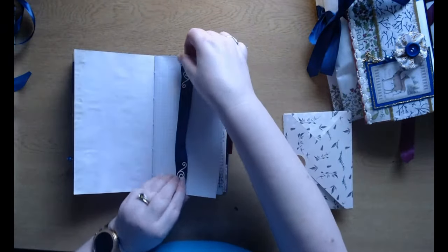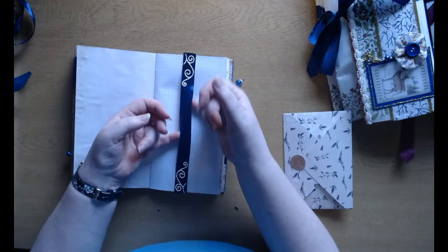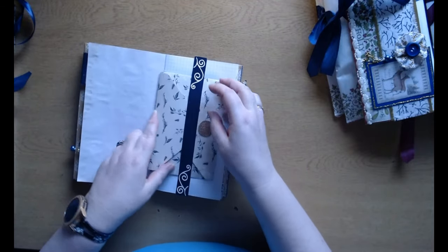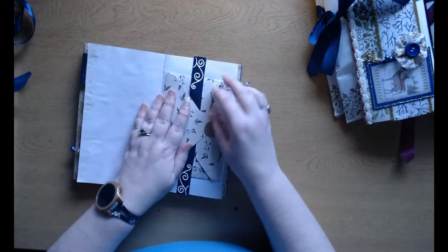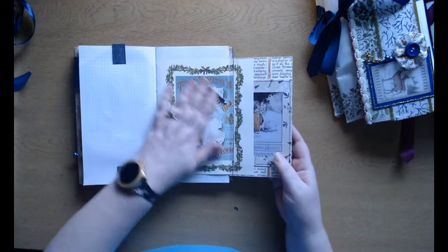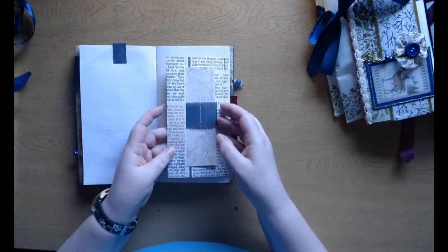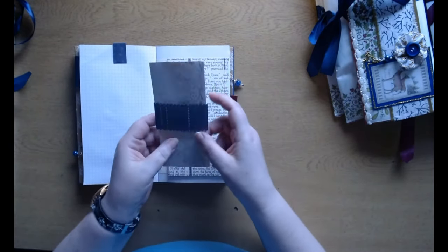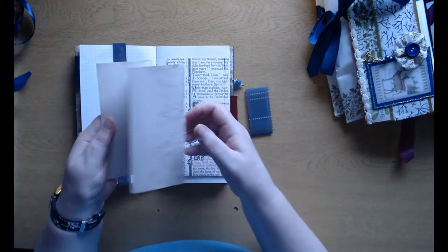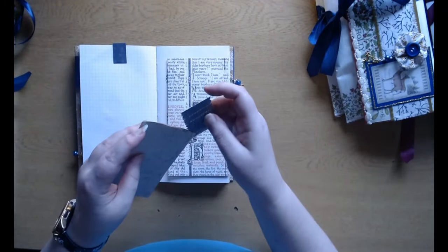This is a removable belly band — same idea as the removable tag, it flips over the page and is made of ribbon, so you can put whatever you want and move it if you'd like. There is another pocket here with another image that I really like, with another tag there, and some decorated writing paper. So you can write a letter to somebody, or write a letter to yourself — whatever you want to do.